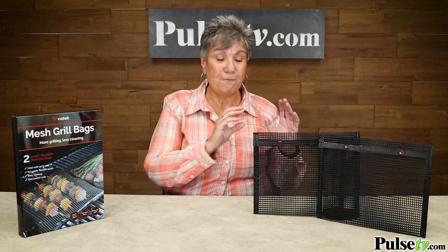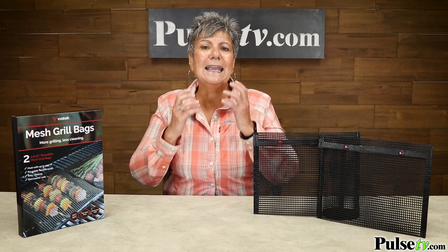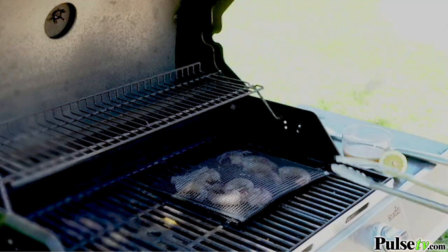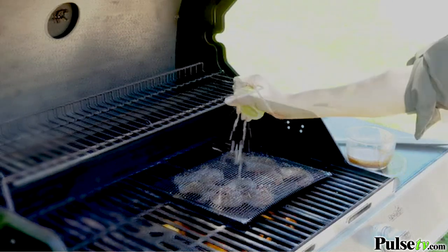So you can put four burgers in here, and you're only going to flip it over once. So they're going to be extremely tender and juicy. And what I like is the mesh allows you to still add your flavors through it while you're grilling.